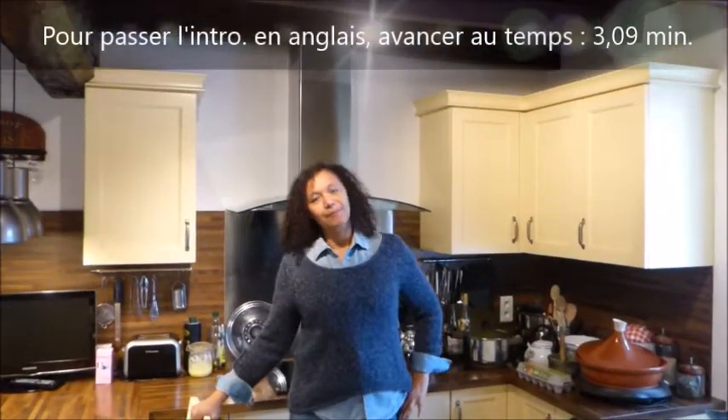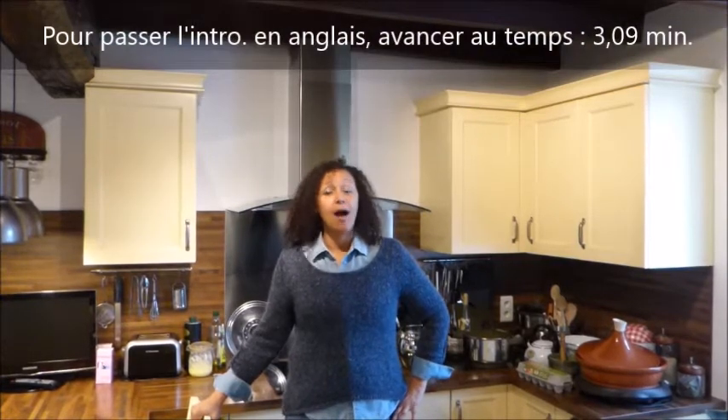Hi guys! Welcome in my kitchen, I'm Isabelle. Today I'm cooking a cake which name is the Ambassador.